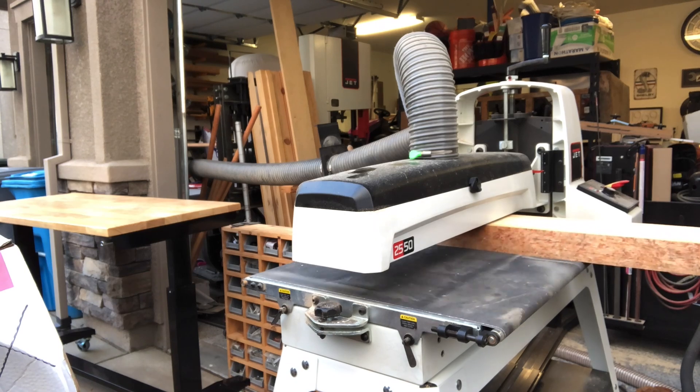Then I sent them through the drum sander. This drum sander is fairly new so I've been getting used to working with it, but I did also buy this outfeed table which helped especially because these slabs were 10 feet long. Having a drum sander has been nice and of course any opportunity I have to use these tools kind of justifies why I have them.